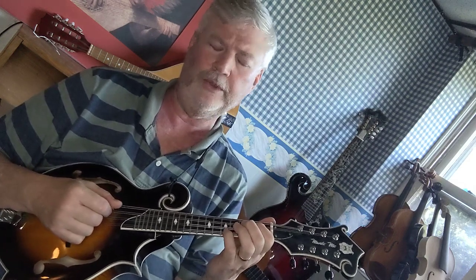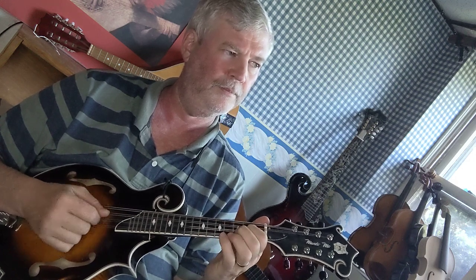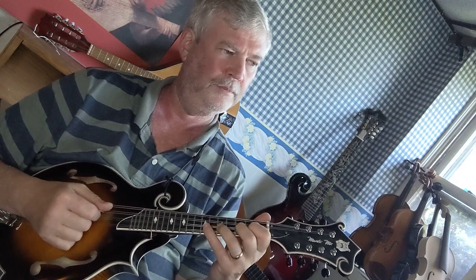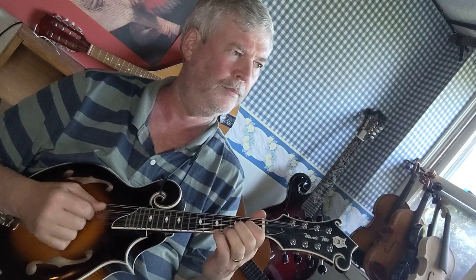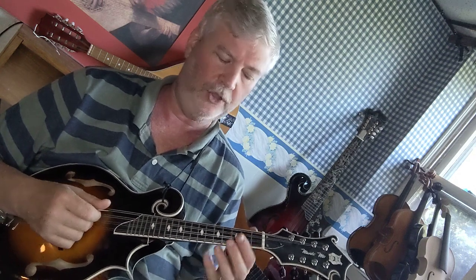So I'll do four quarter notes, and I'm just going to do one octave. Notice I played an F sharp there, because G major has one sharp and it's F sharp. Now the E minor arpeggio.